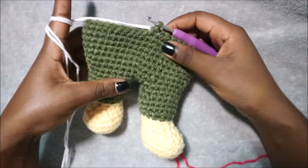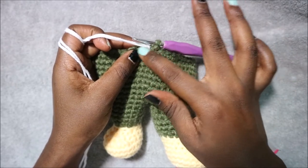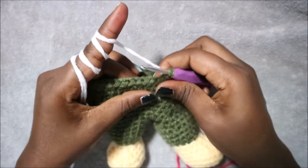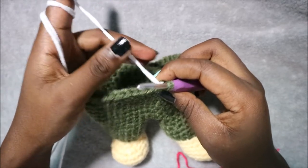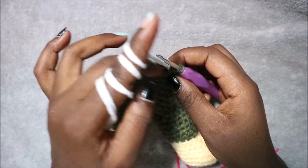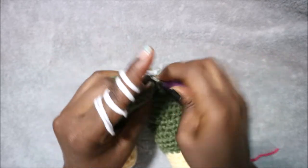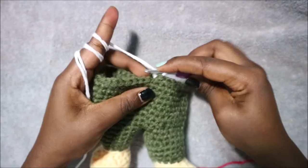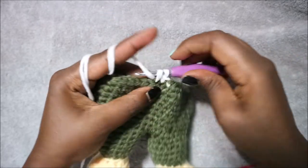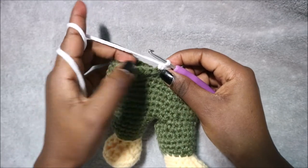After row 23 change into the shirt color — in my case white. In row 24 we're going to do single crochet all the way around but in the back loops only. Whenever we change color, we start by working in the back loops only. Go into the back loop of the next stitch and do single crochet, continuing all the way around.